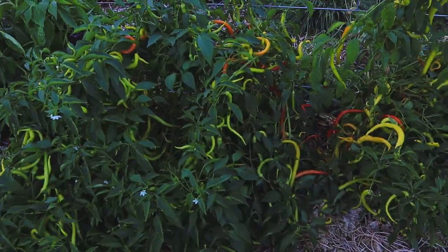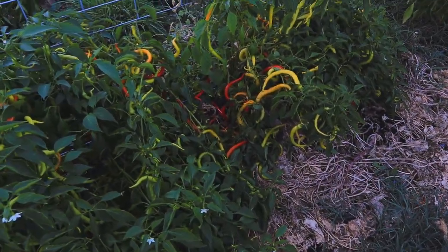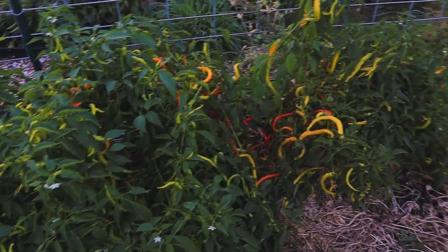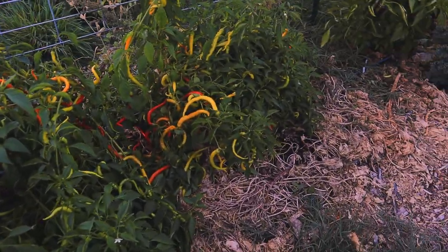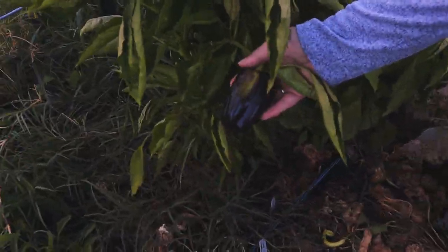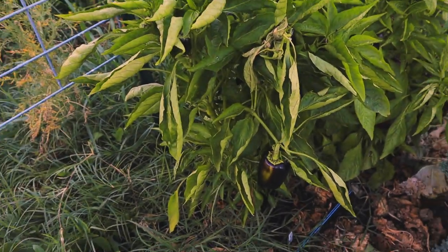I cannot get over these corbache peppers — look at them! I love these but I would grow many, many fewer. I think I have like 20 plants of these and I'll probably grow half as many next year. Can we just talk about the purple bell peppers and how pretty they are? They really are, aren't they? I already love bell peppers but that was really pretty.